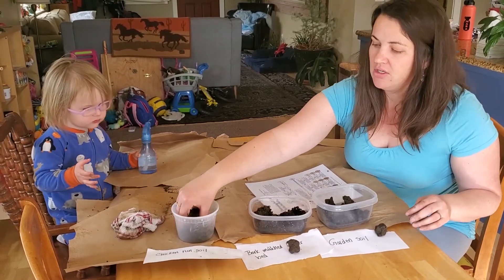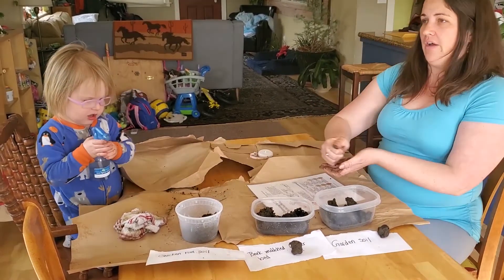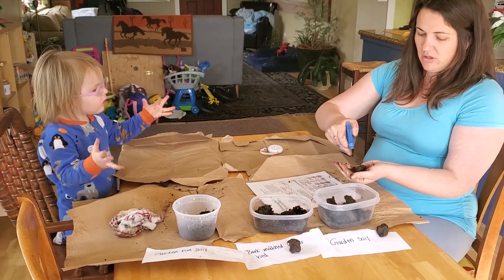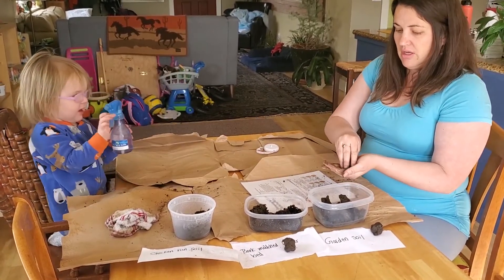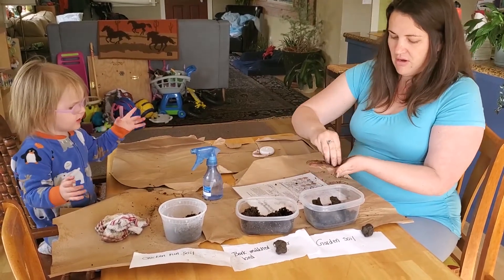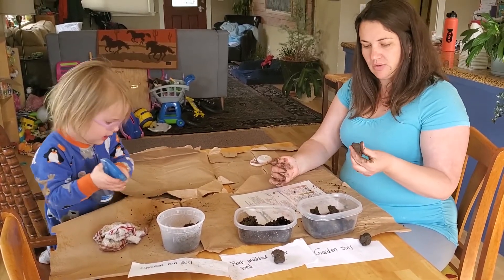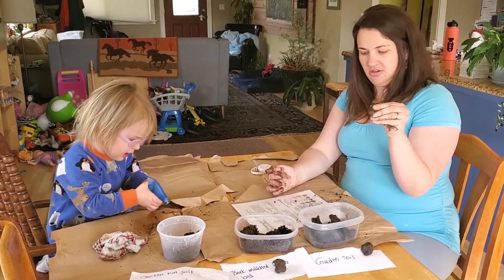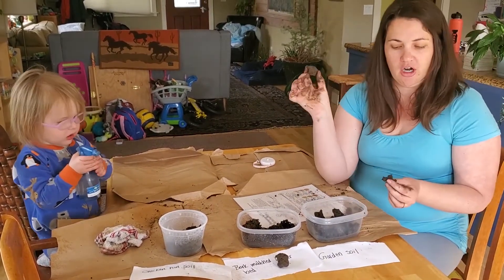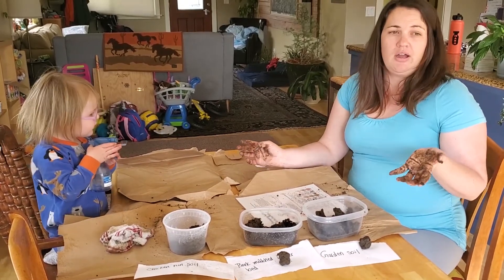Now the last one we're going to do is from the chicken run. This soil hasn't really had anything added to it — it's just been where the chickens hang out for the last three years. You can already see it's not sticking together, even though it has the same amount of moisture as the rest. It's hard to even get it to stick together. I've made it into a ball, and it won't even smush out. So this is definitely a loamy sand as well, but probably a more sandy loam than the garden soil was.